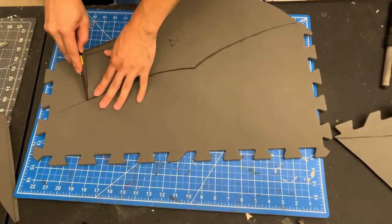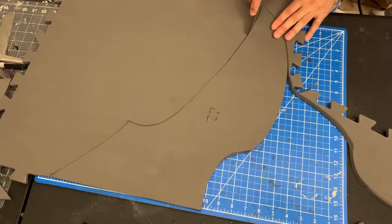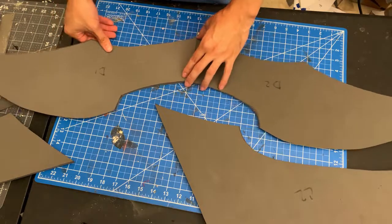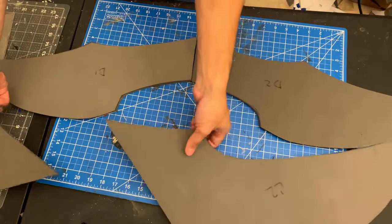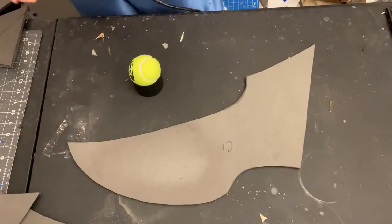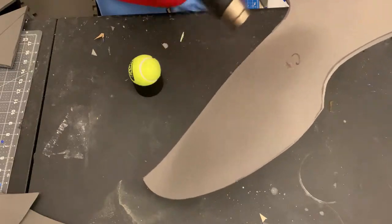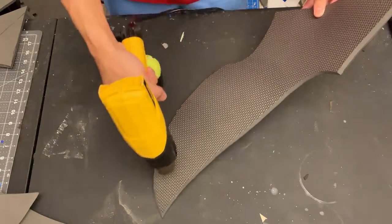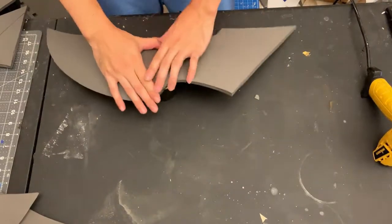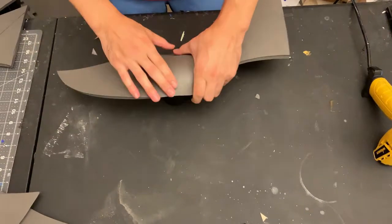Cut out the rest of the shoulder pieces. For this part, I'm just trying to get a nice curve in all the shoulder pieces. Heat up with the heat gun the front and back of the shoulder pieces, get it nice and hot, and then just mash a ball in — I use a tennis ball — to get a nice round curved shape into the foam.